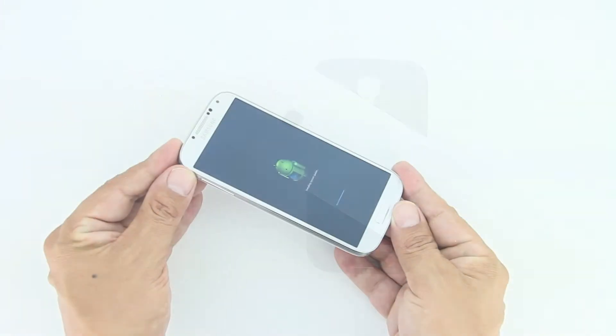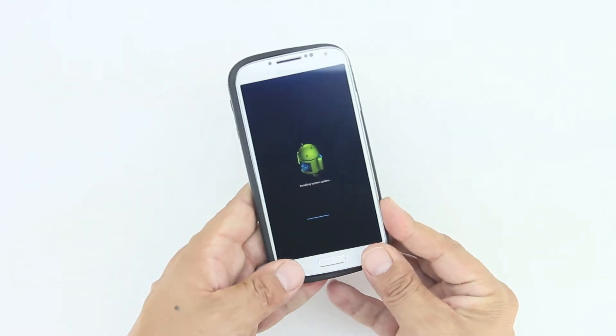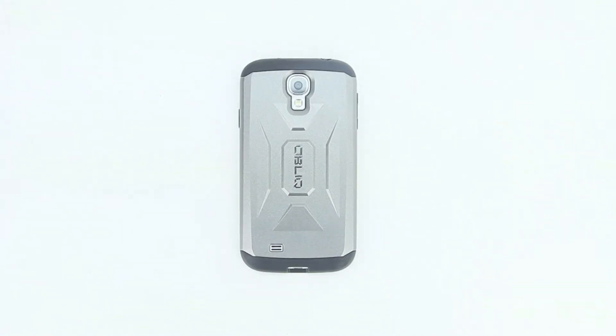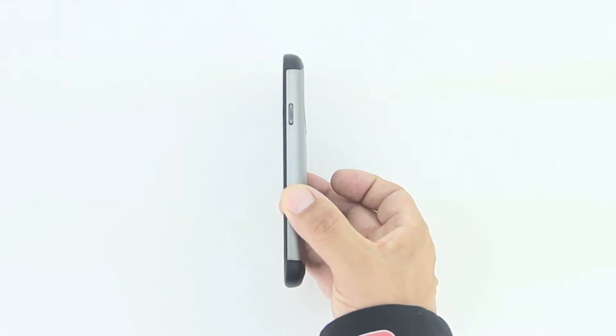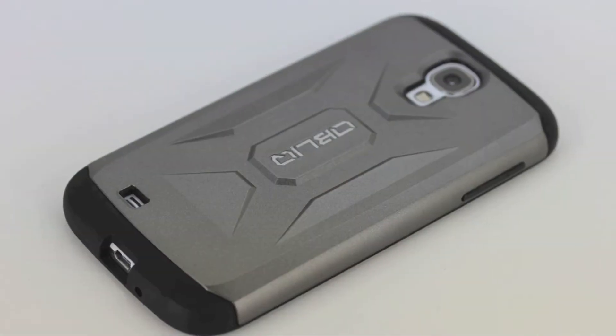This screen protector and case is just a breeze to install. I went ahead and installed the screen protector — now let's go ahead and install the case itself. Immediately after installing the case, I could see that the Obliq case is gonna provide ample protection for the Samsung Galaxy S4.